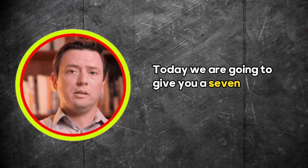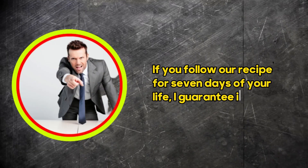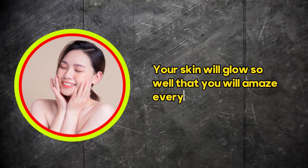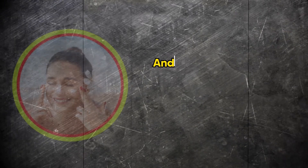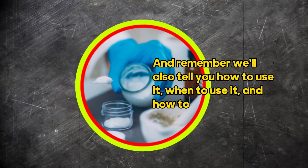Today we are going to give you a 7-day challenge. If you follow our recipe for 7 days of your life, I guarantee it. Your skin will glow so well that you will amaze everyone you meet. And remember, we'll also tell you how to use it, when to use it, and how to build it.